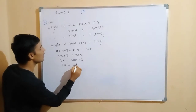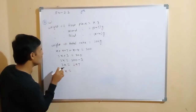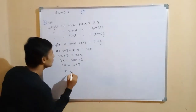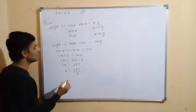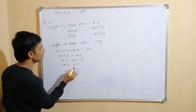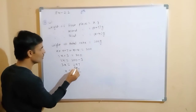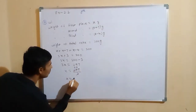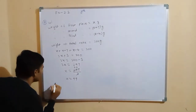Since we have plus 3 on the left, transposing it to the right side gives minus 3. So 3x equals 300 minus 3, which equals 297. Transposing the 3 (multiplication) to the other side gives division: x equals 297 divided by 3. Cancelling gives x equal to 99.